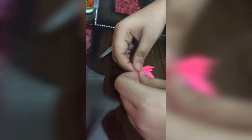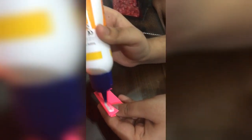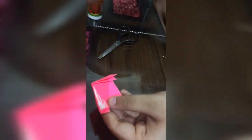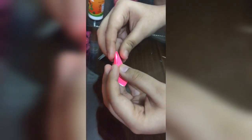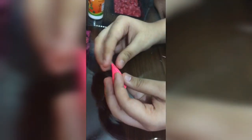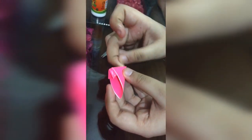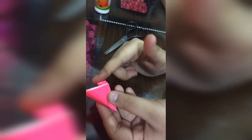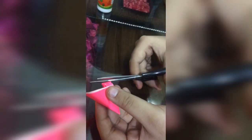Now what I'm going to do is take my fevicol and put it on one side of my smaller triangle. Now I'm just going to paste it here — remember it's easy to do. Sometimes your petals or the inside one pops out, and that's not how the petals should be.